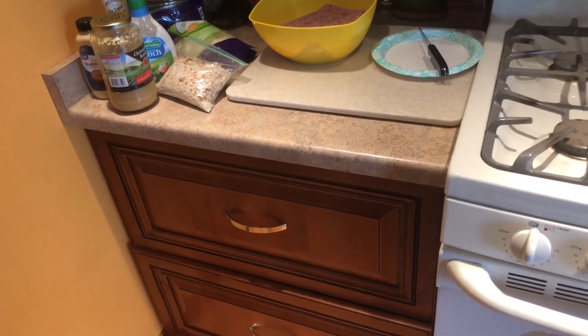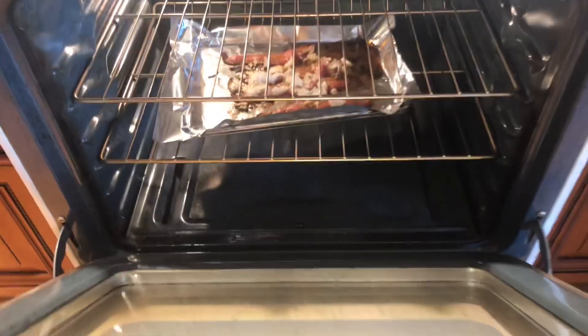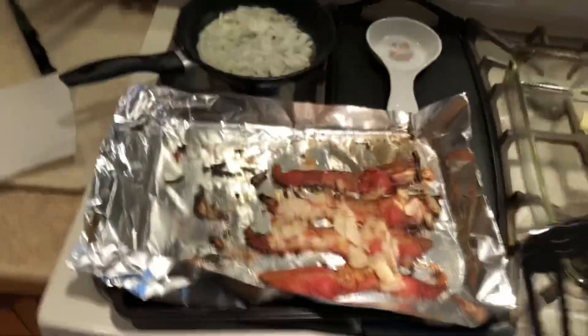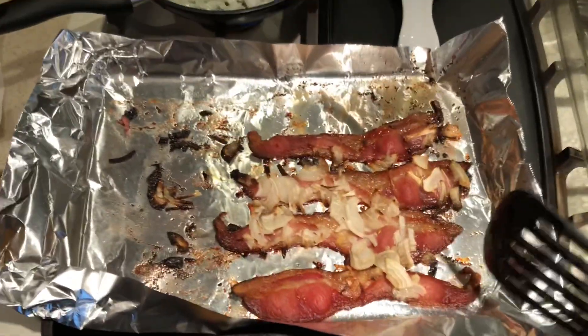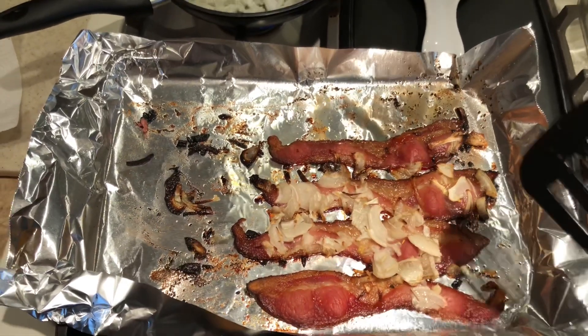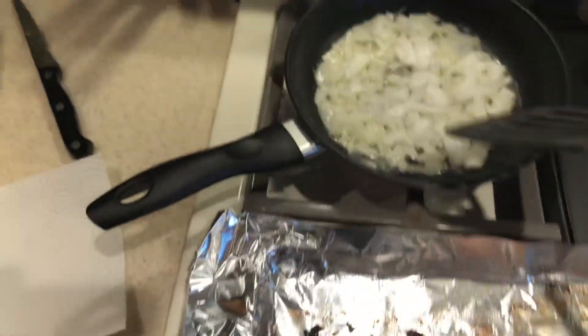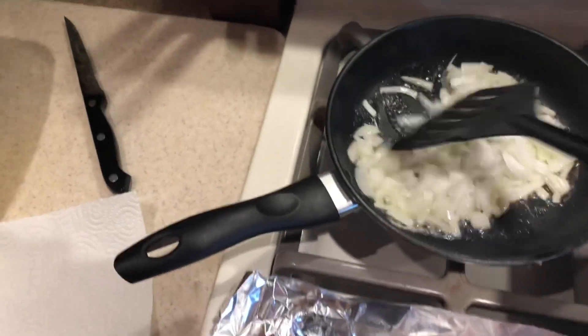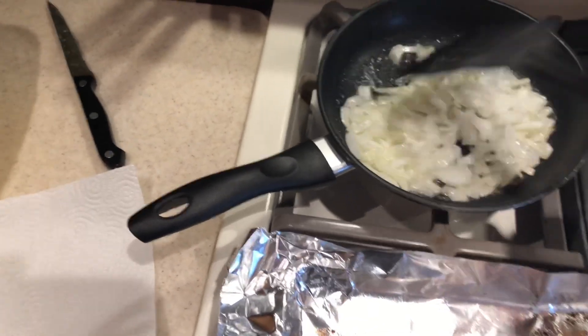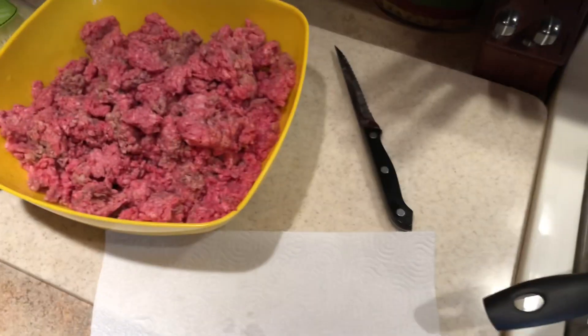We'll continue on with this. What I've also got going in the oven is I'm making bacon and frying up some minced onions. What I ended up doing was I pulled out the bacon and it turned out good. I cooked it in the stove at 400 degrees and it worked out good. If you want crispy, any kind of bacon the way you want it — because you're going to be eating it, you'll love it.